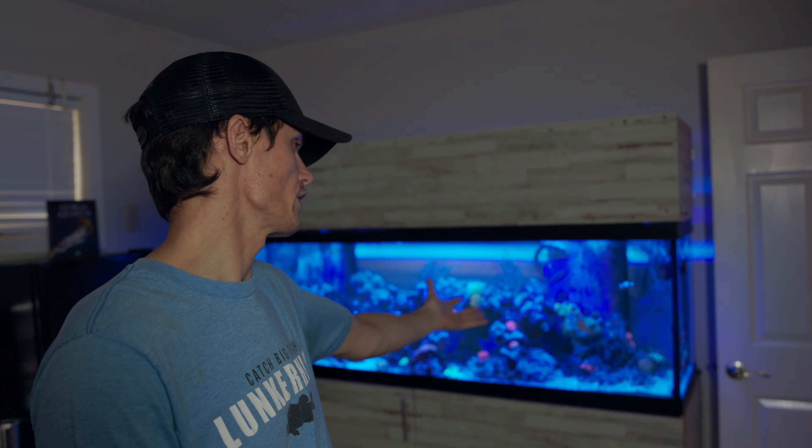What's up guys, welcome back to the channel. Justin here, and as promised in today's video we're going to take a generally known freshwater fish and acclimate it to the saltwater reef tank. It's kind of one of these things that when you see them in a saltwater tank you're like what the heck, because generally they're in a freshwater tank — and that is the molly.